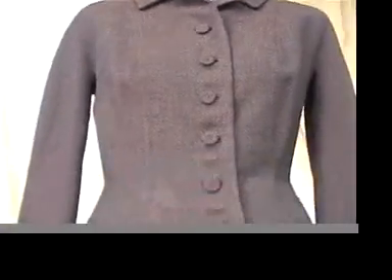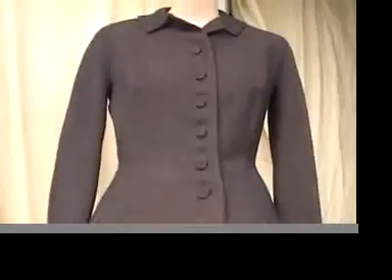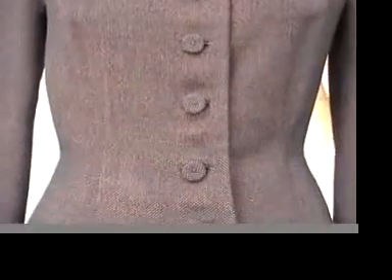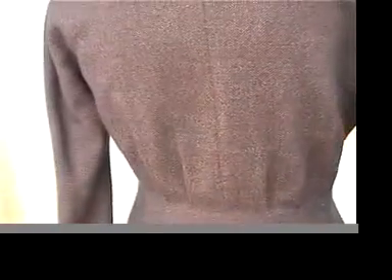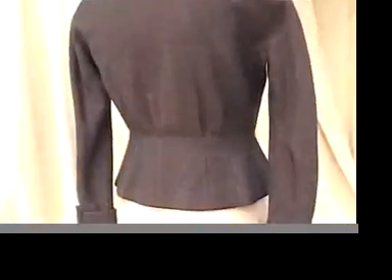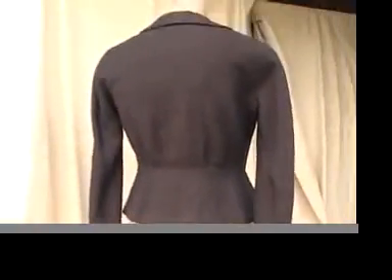Here's a gorgeous 1940s couture jacket by Dan Milstein. Look at the buttons — gorgeous — and the cut is so 1940s. Every little detail, look at the colors and these little tiny specks, you see them? You can see that the fabric is amazing, but look at the details on this jacket. It's so couture.